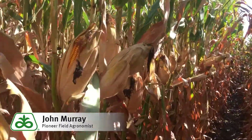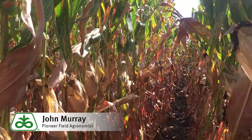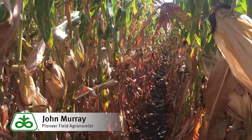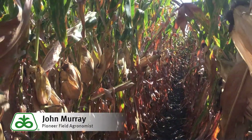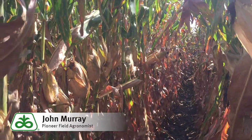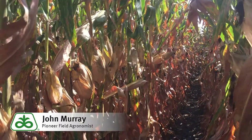This hybrid rates a 9 for drought, which is our best, so we can use this hybrid for full irrigation, limited water, and dry land. I've seen it on dry land in several locations and I like what I see. Single stalk, single ear, very little tillering, good ear flex.